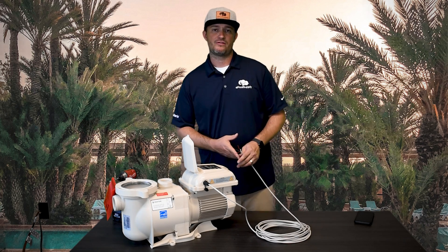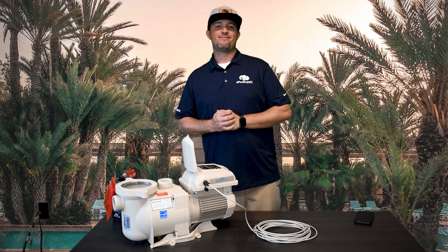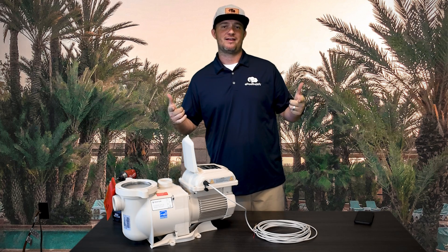So yeah, this is the overview of the Superflow Speed Control Wire. Thanks for watching. I'm Jacob with E-Pool Supply. Subscribe today if you haven't, check out the links below — we've got a lot more content coming your way. Thank you.